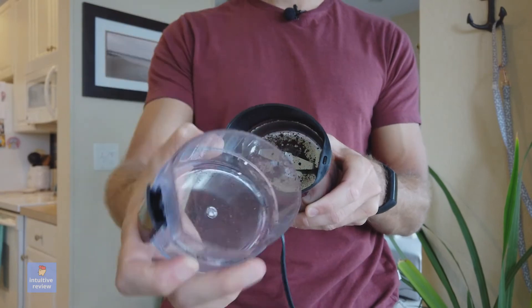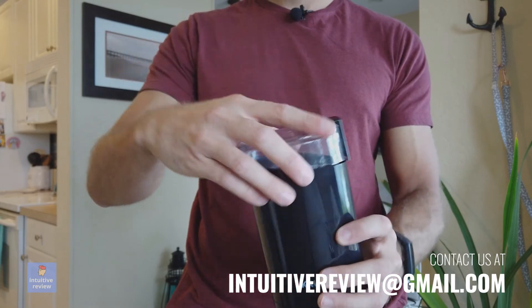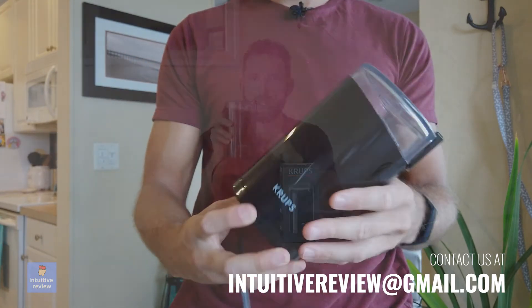This thing will be great for grinding up coffee whether you need it coarse or really, really fine. You should definitely buy this because it will last you for many years. And the price point is really, really good, so pick it up today.